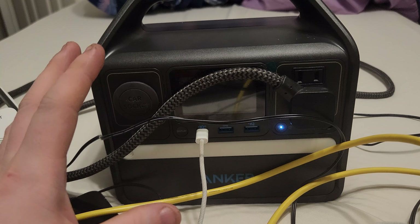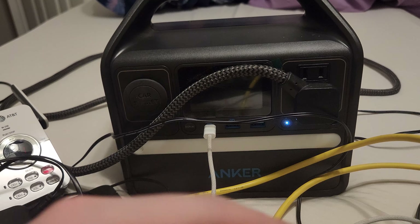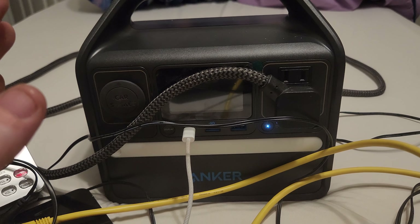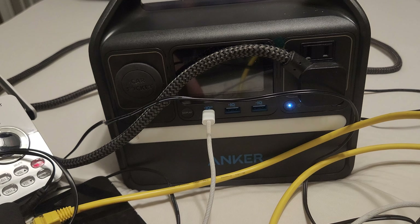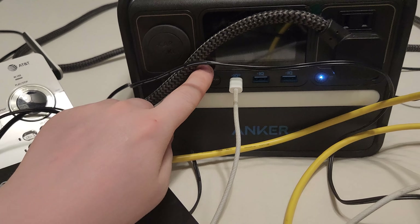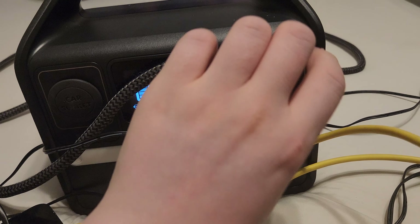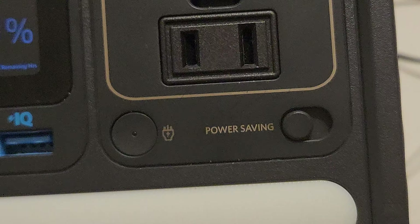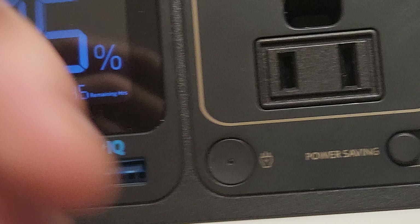Anker, you've got work to do. This device will be returned back to where I got it because I don't care for it. I don't think it's reliable — it has random shutdowns. When there's a power outage, I don't want to have to come back and push that button. I thought maybe the battery was out of juice, but no, it still had percentage in there. Maybe this little switch right here — the power saving mode — maybe that's what's causing it. But still.